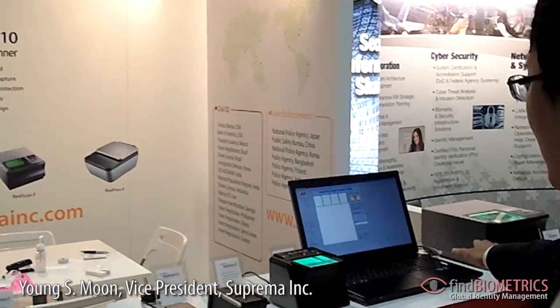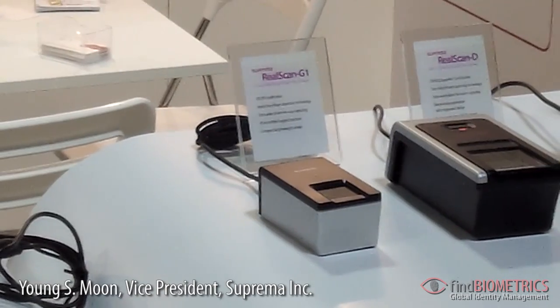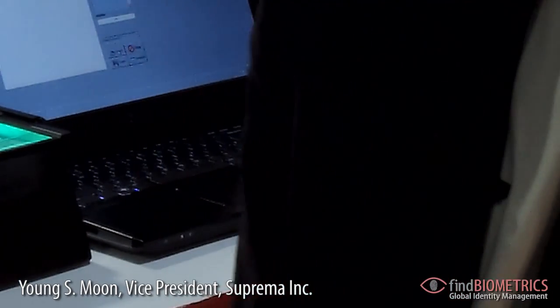You can see our different types of live scanners, including single fingerprint, dual print, ten print, and palm print. These live scanners have been used in a variety of worldwide projects for civil ID and law enforcement.